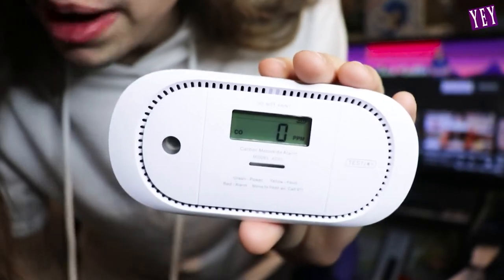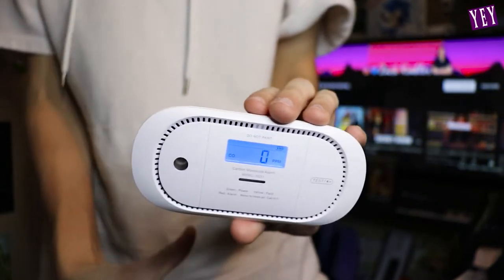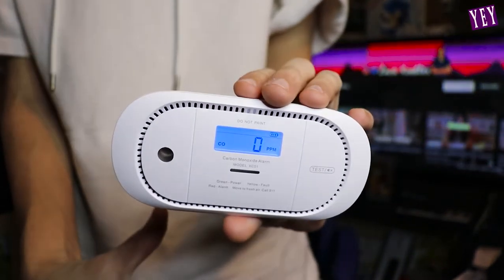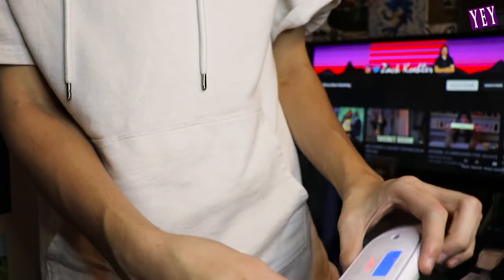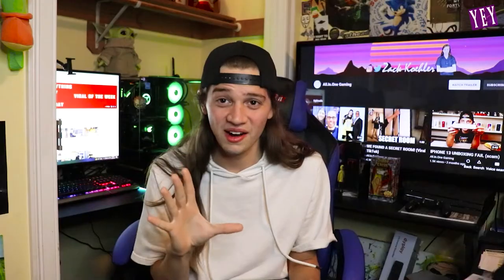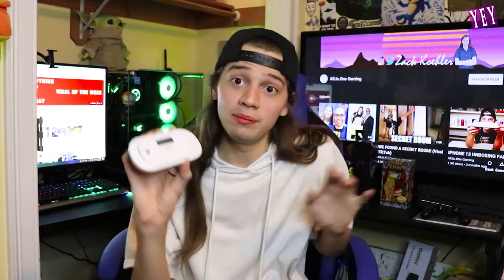Here it is. I'm gonna set this up in my basement in a little bit, but we're gonna click the test button — oh, yep, that works. Okay, it worked. It is loud! And it passed the test — it just said 'pass' on the screen — which means you got a quality piece of machinery right here.